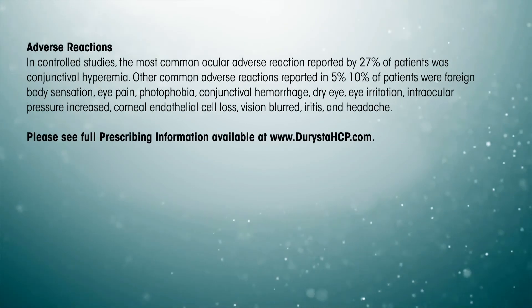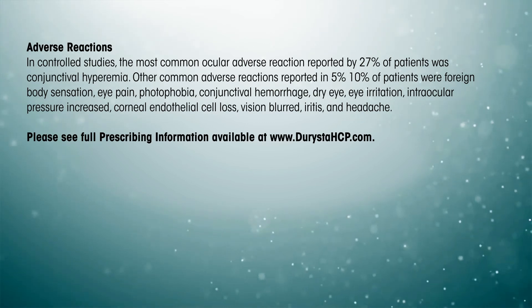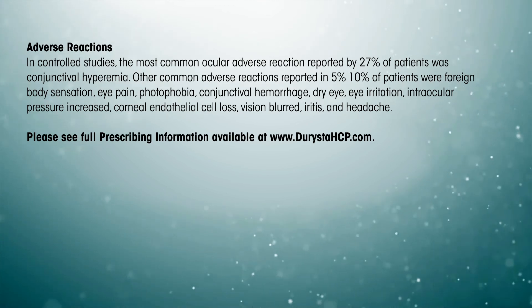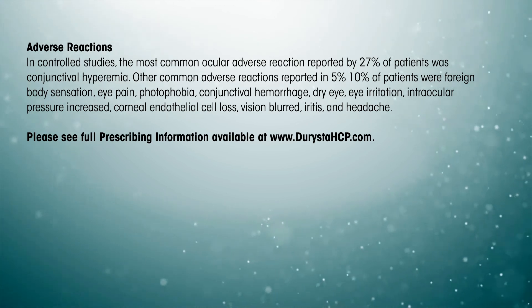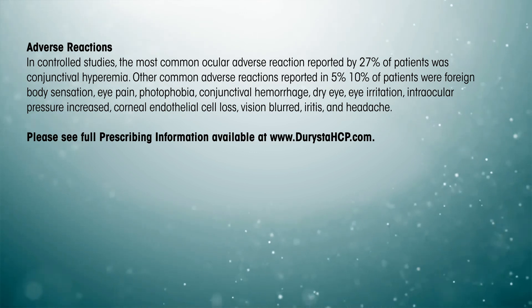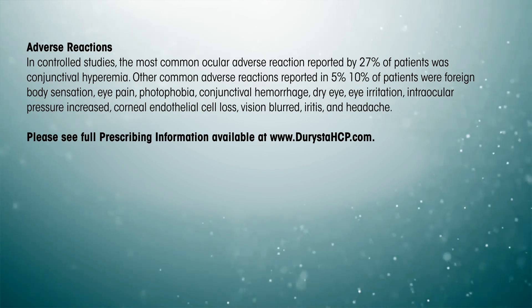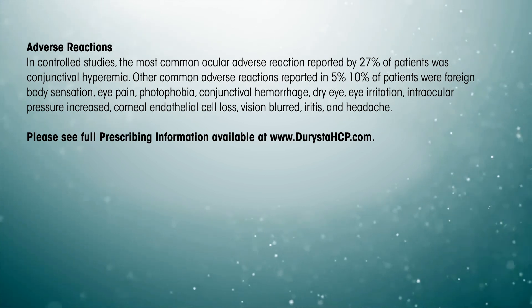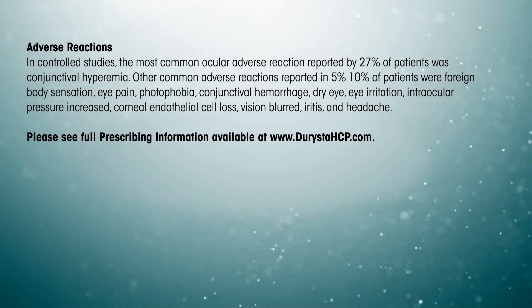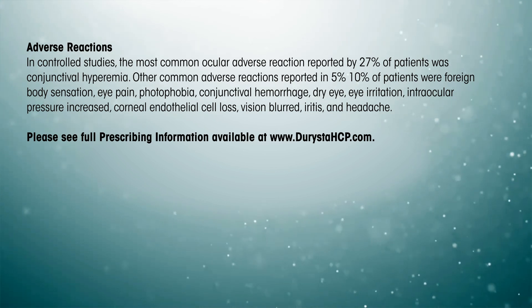Adverse reactions: In controlled studies, the most common ocular adverse reaction reported by 27% of patients was conjunctival hyperemia. Other common adverse reactions reported in 5% to 10% of patients were foreign body sensation, eye pain, photophobia, conjunctival hemorrhage, dry eye, eye irritation, intraocular pressure increased, corneal endothelial cell loss, vision blurred, iritis, and headache. Please see full prescribing information available at www.daristaHCP.com.